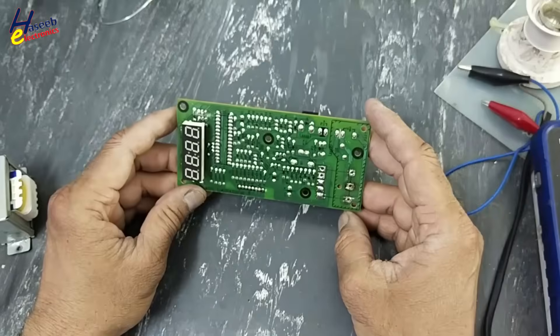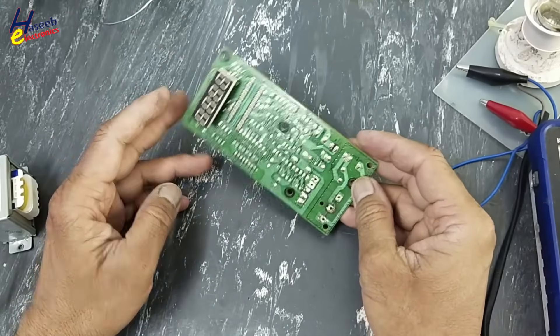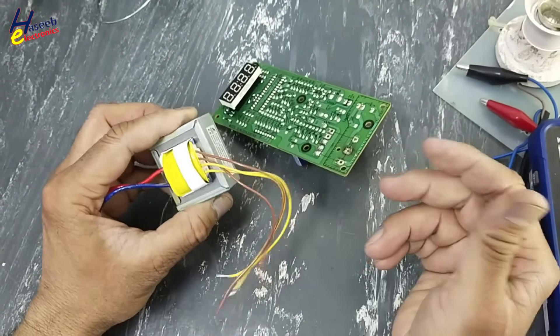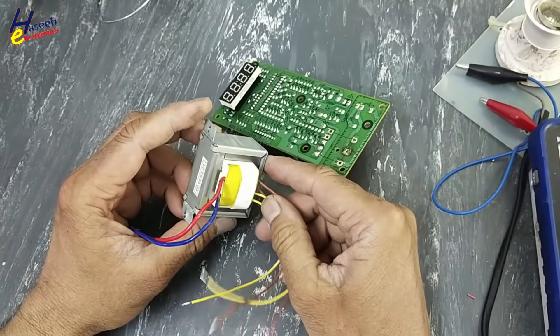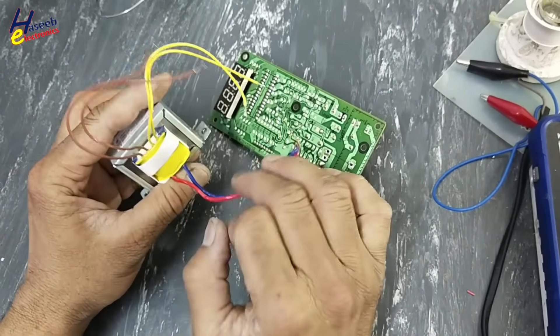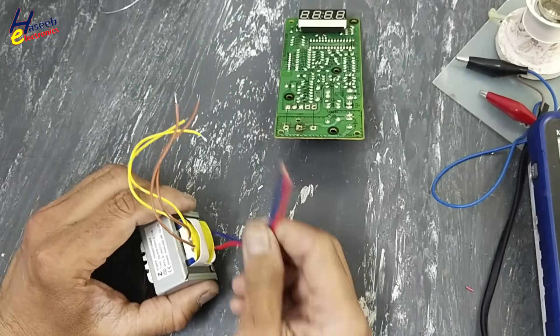I cannot find the original transformer for this board. I will use a commonly used transformer from AC boards — split units — 220V in, 12V AC, 12V AC. It is large in size; I will extend the leads so it can be fixed in the body.